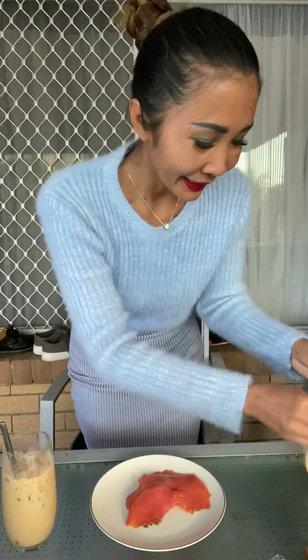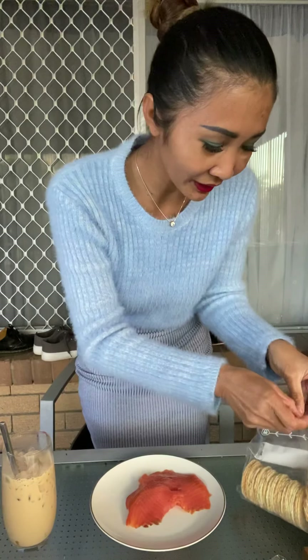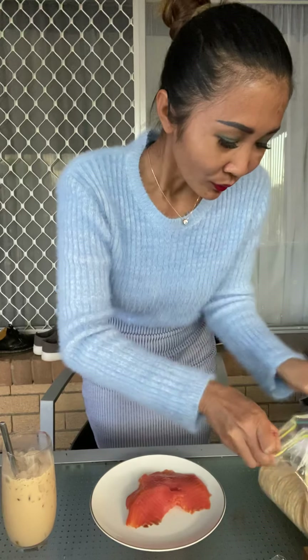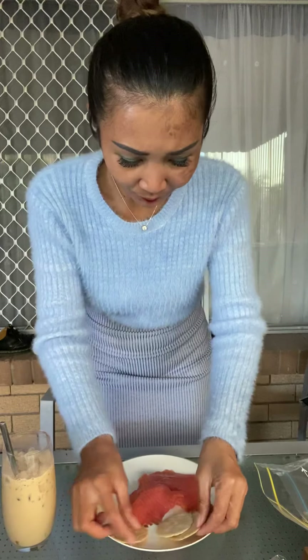What we need is some smoked salmon — you can use smoked trout or salmon, but it has to be smoked. You can use fresh if you like, but I prefer the smoky one. And some pickles — you can use any pickle you like, but I prefer this one. And rice crackers.